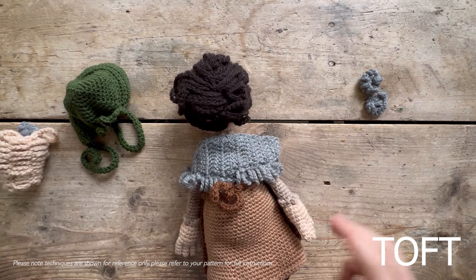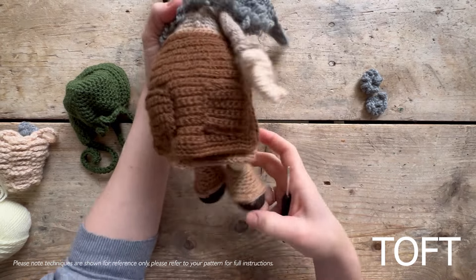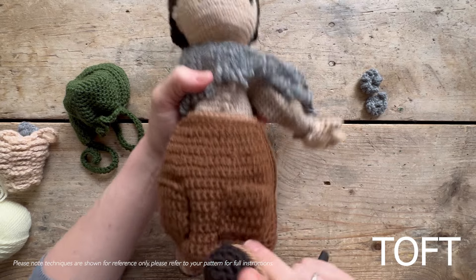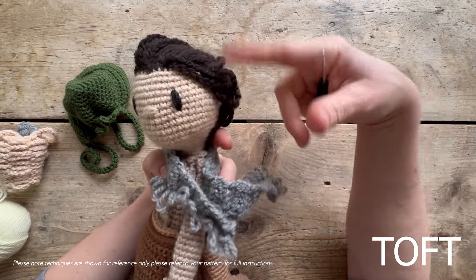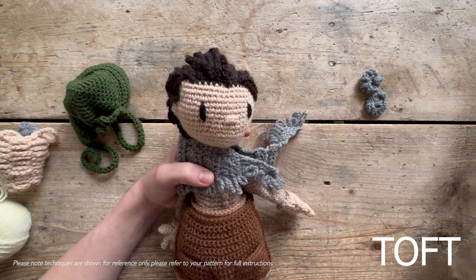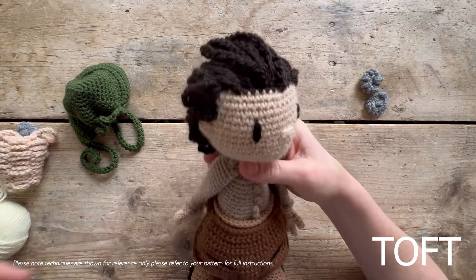Worth saying: complete her spats first. In terms of when you're using your cocoa yarn, all you're using the rest of that cocoa yarn for is to do the bottom of her spats. Make sure you've done those first, because that means you can use all of your remaining cocoa yarn to put her hair in place. Do those first, then go back and work that hair on top of the hairline.